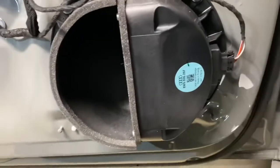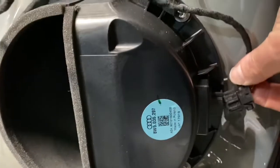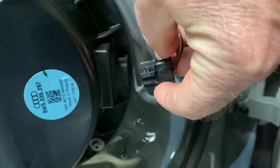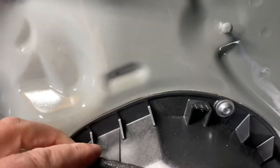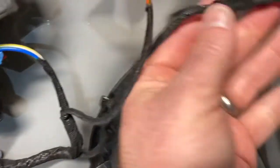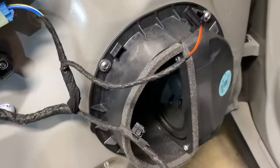The stock woofer in the door just gets unclipped here — you squeeze in and remove the clips. I'm squeezing on the side of the clip here to pull it out — it's pretty basic. Then I ended up pulling these clips off and cutting them off, using zip ties in the new mount to clean things up — just so we don't have wires flopping around back here. I'll outline that when I put in the new woofer.